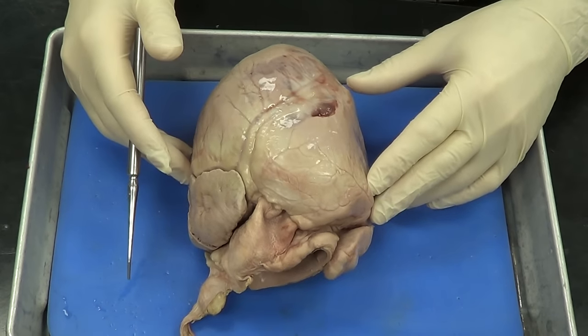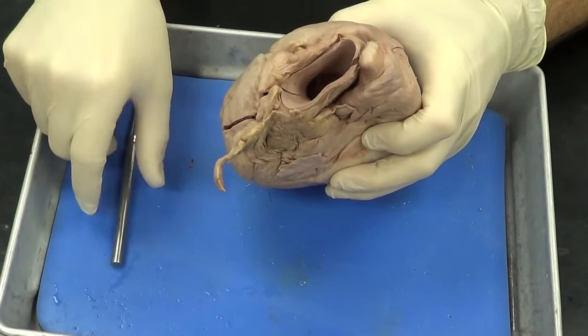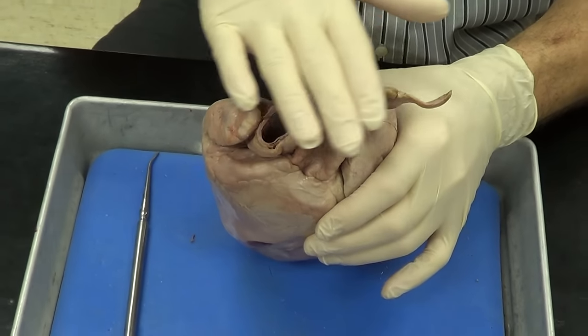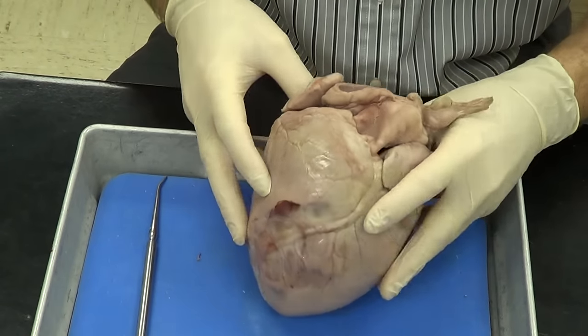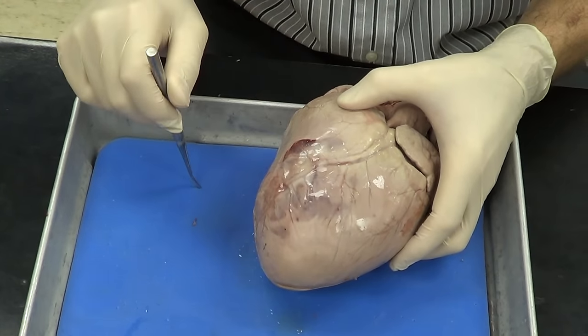Today we're going to go over the anatomy of a pig heart. The first thing we want to do is orient ourselves externally. The top part of the pig heart — the pig heart would be in you like this — is going to be referred to as the base. This is where a lot of blood vessels tend to enter and exit. The bottom part of the pig heart, where it actually comes to a point, is going to be referred to as the apex.